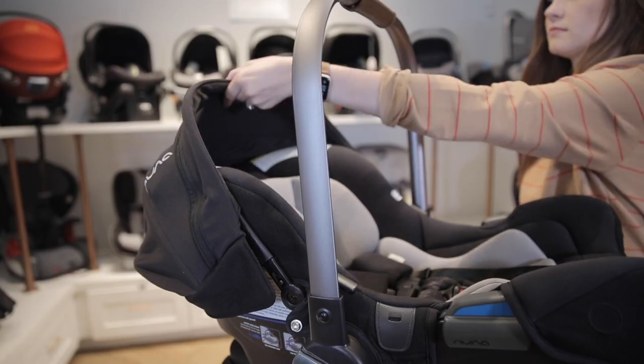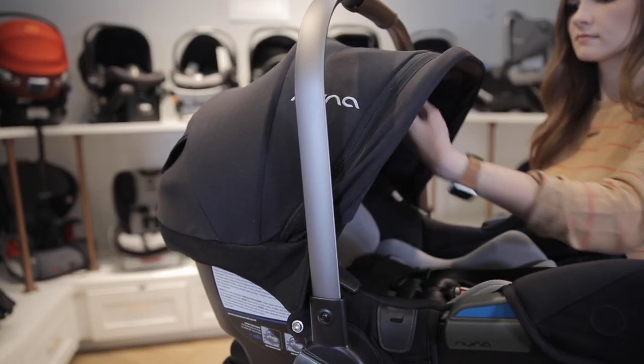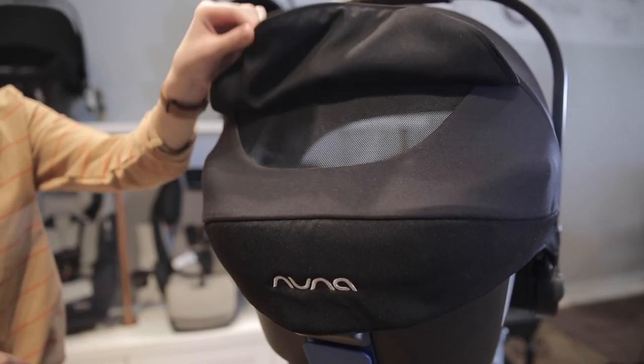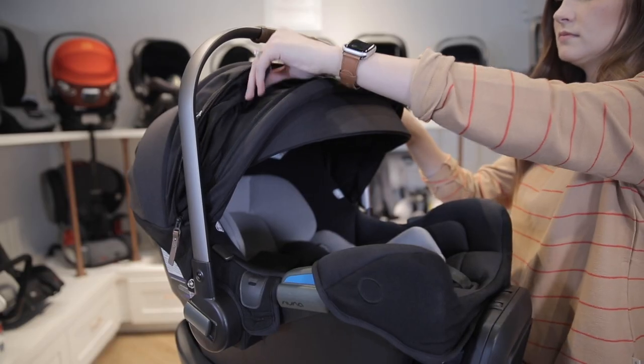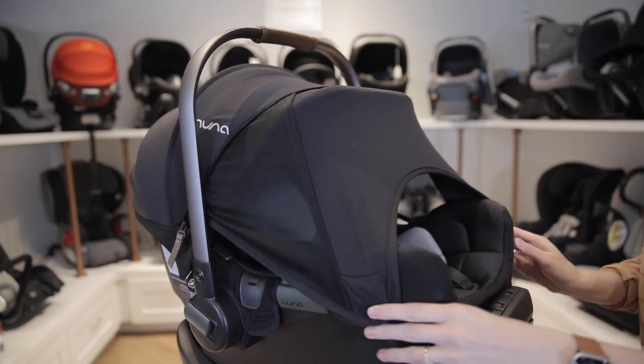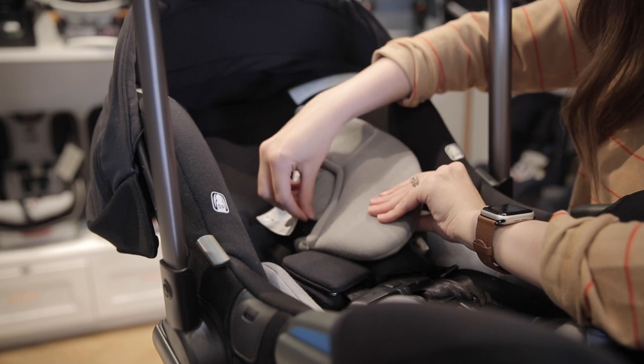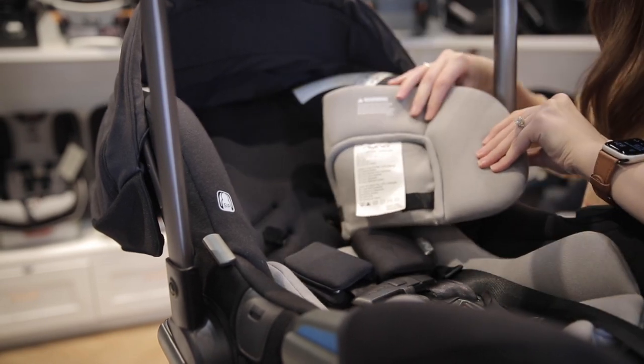It has a removable full-coverage UPF 50+ canopy with a flip-out eye shade. It also has a mesh peekaboo window. It has a Dream Drape that pulls down smoothly and attaches quietly with magnets to help your baby sleep. It has a three-piece removable infant insert for added comfort and safety.